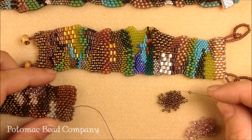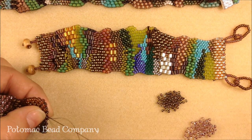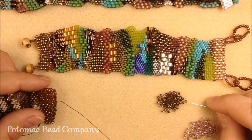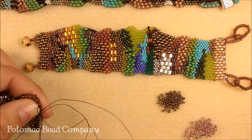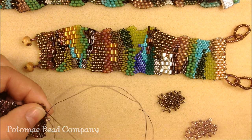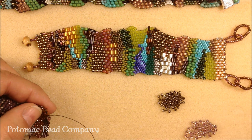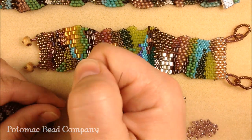At this point on this particular free-form peyote piece, I am working with 11-0 seed beads. As you continue to go, you can make your section as wide or small as you want, as varied as you want. But when you go to switch to another size bead, sometimes you have to get a little creative about how you fit it in there. It's okay to break the rules on this piece — it's kind of fun because it will give you the opportunity to make a great looking bracelet.